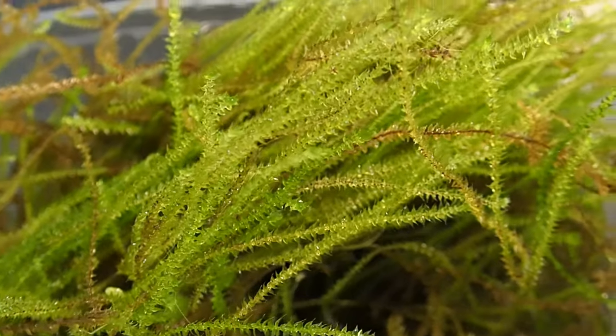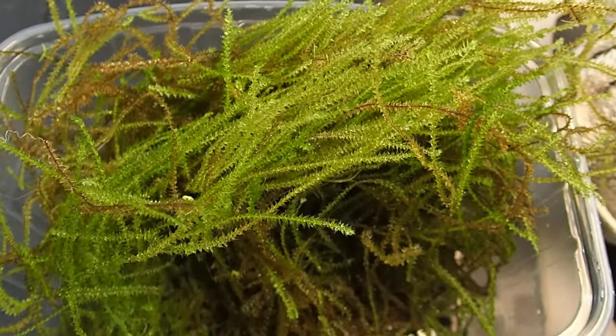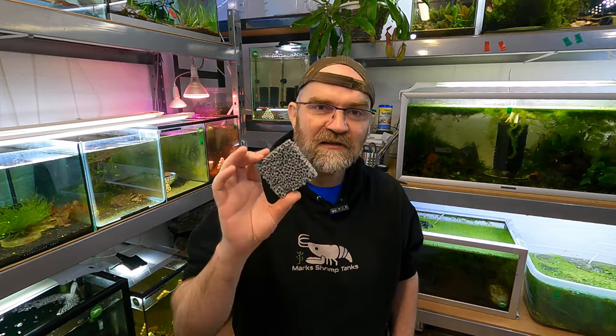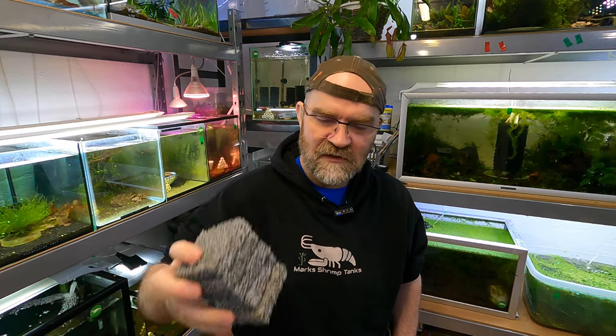I'm pretty sure this moss is flame moss. Flame moss is one of the better mosses to have in a shrimp tank because it grows vertically — straight up — and it doesn't tend to stick to stuff so well, so it's easier to manage. It doesn't stick to the glass, the substrate, or other plants. My hope is that we can attach it to some ceramic pieces I got from Relicon Aqua and grow it nicely in some of my tanks.